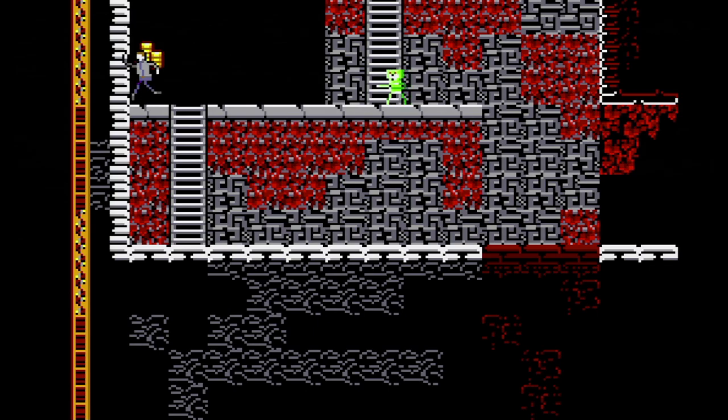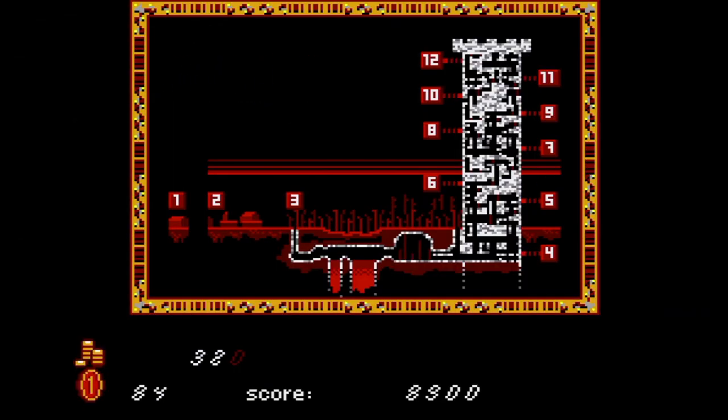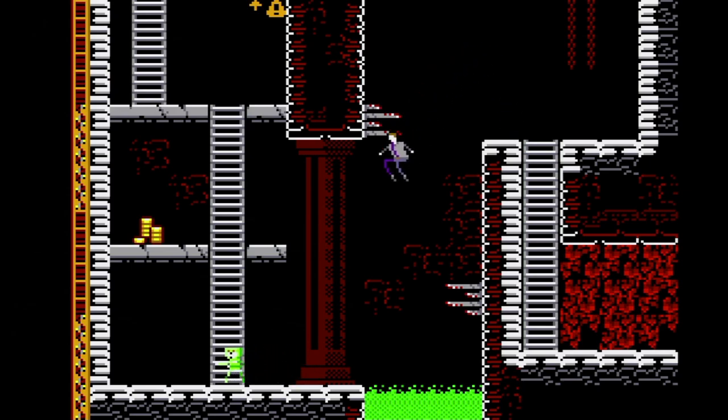This one will also be getting a physical release sometime in the future. Overall, this is a pretty fun death tower game. It's a good one to try if you want to see how far from the source material a hack can get — and it's a hack for the Master System, a console that definitely doesn't get as much love as it should.